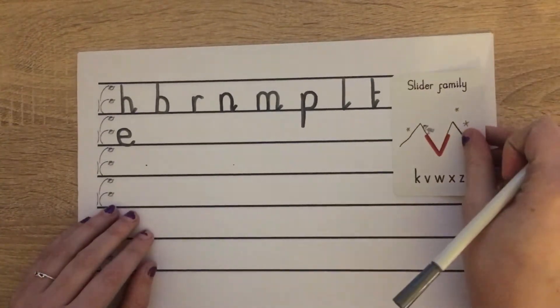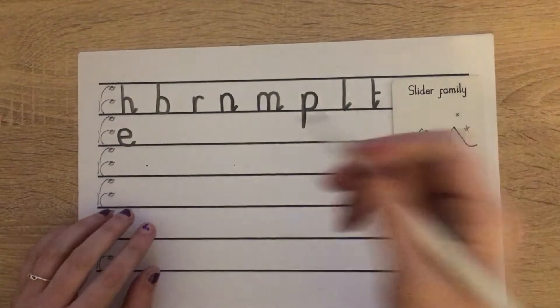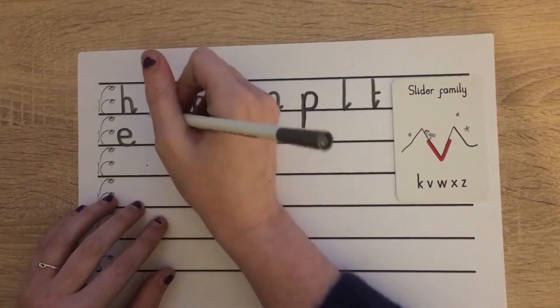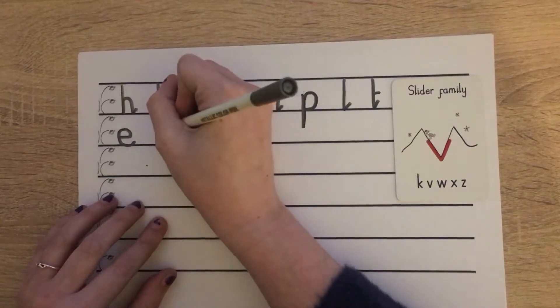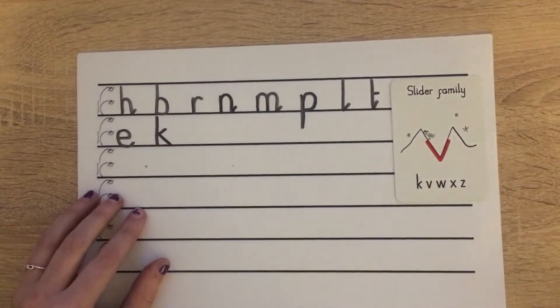The next family we looked at was our slider family. For our first letter K, we're starting at brave monkey: going down, bump, pen off, slide in, slide out. Wonderful.